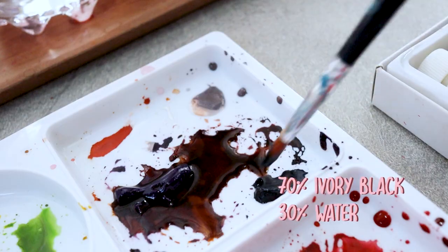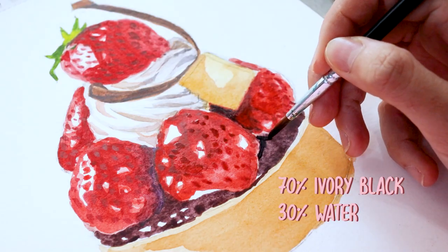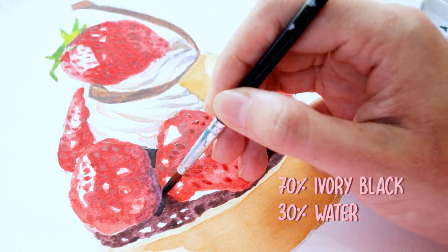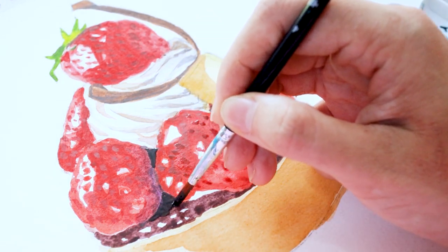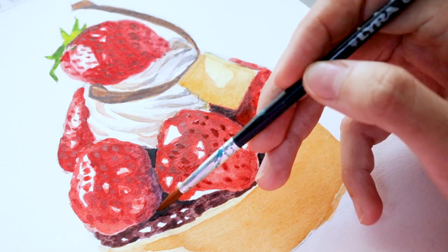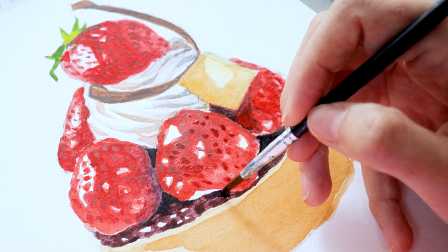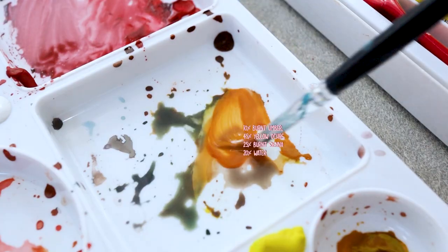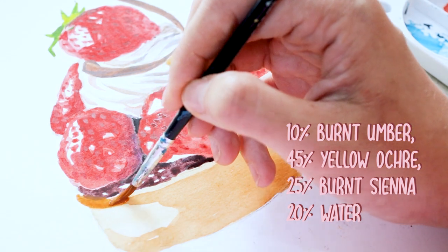I'm just picking up my dark violet mixture — the darkest we've got so far — to be added onto the top surface of the sponge cake so that we have great contrast and depth in the overall painting. Also, don't forget to paint the darker part of the cake with thicker consistency for a little bit of contrast.